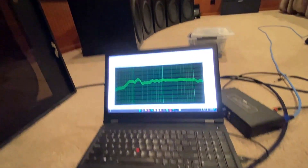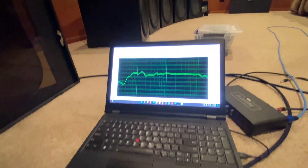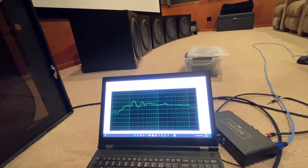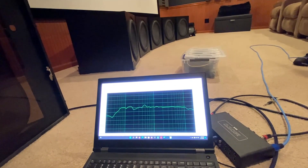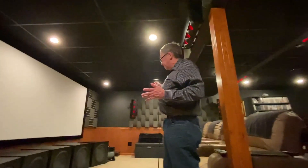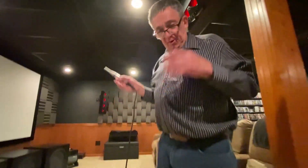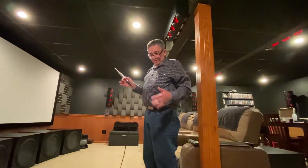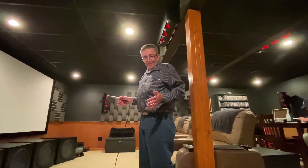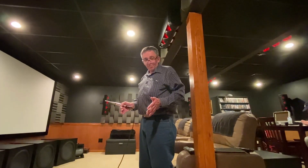The treble from about 500Hz to 1kHz and up is just really, really steady. Even when you were almost down to the ground it was still pretty flat on the treble side. Now, a CBT — depending on its size and the curvature — can only act as a CBT down to a certain frequency.